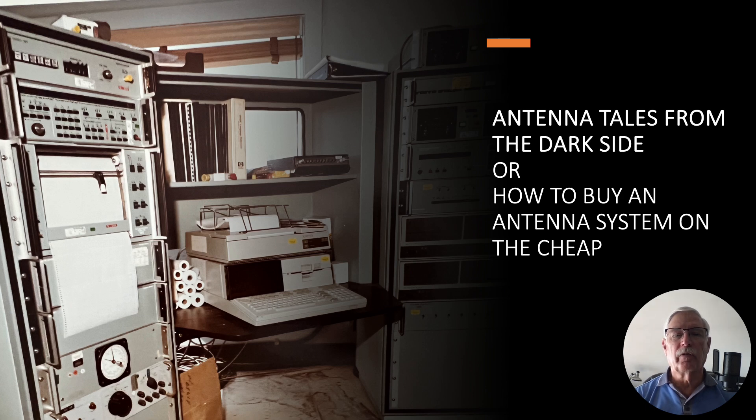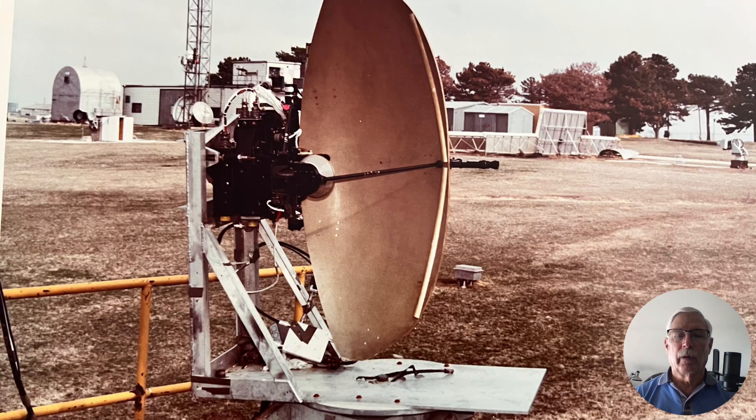Hi there, my name is Ron Rogers and this video is titled 'Antenna Tales from the Dark Side, or How to Buy an Antenna System on the Cheap.' For those who saw my earlier video about the B-52 radar, I was able to come up with a very good design feature that more than doubled the accuracy, and the program was going forward. We had to test somewhat under 300 antennas, so this was going to be a big job.